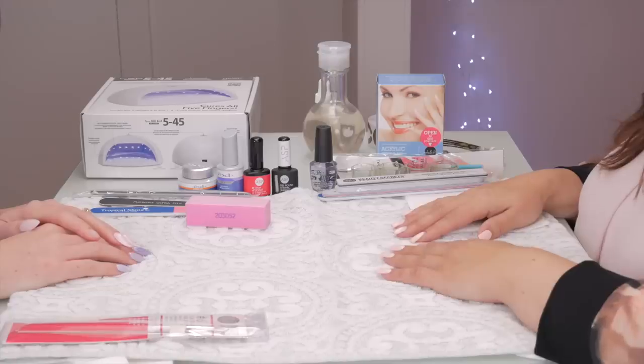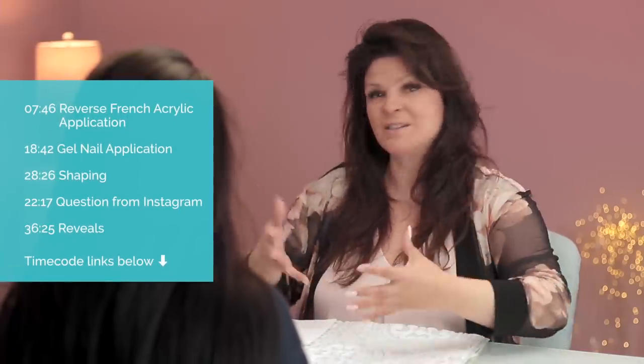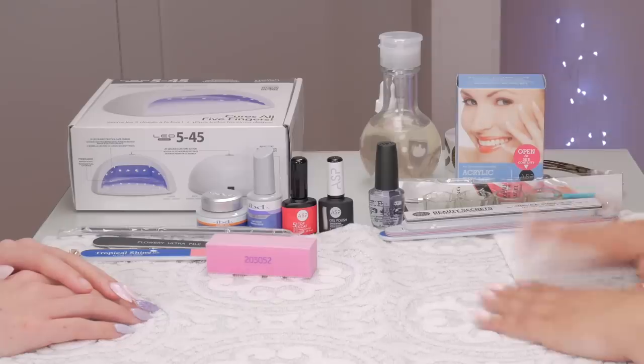Liz and I just got back from the local beauty store and we purchased all this stuff. We kind of posed as non-professionals, just two girls wanting to do some nails together, and they didn't question either one of us. They literally said nothing — they sold us all this stuff. I have a professional card with this particular store but I didn't even present it, because I wanted to purchase this just as you would if you didn't have a license, and this is what we bought.